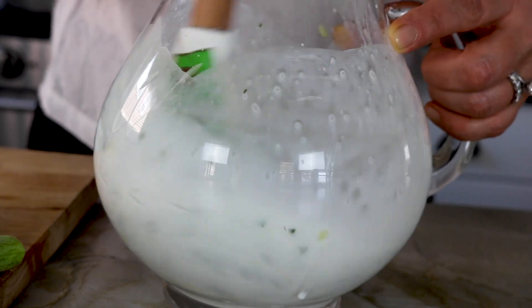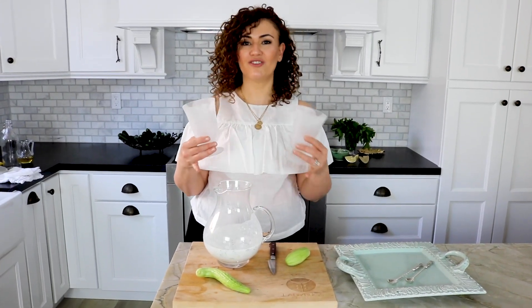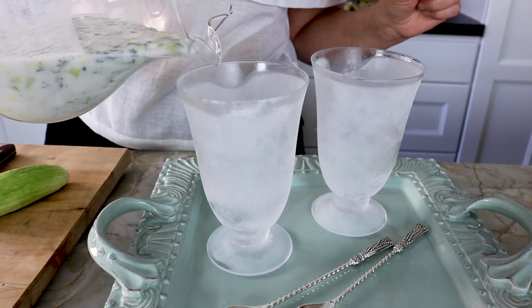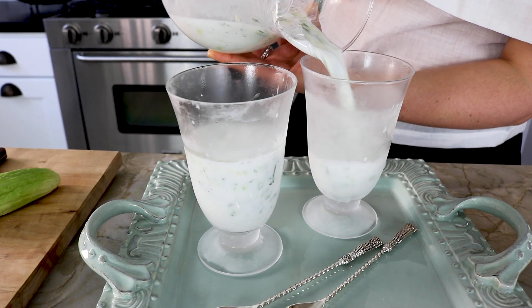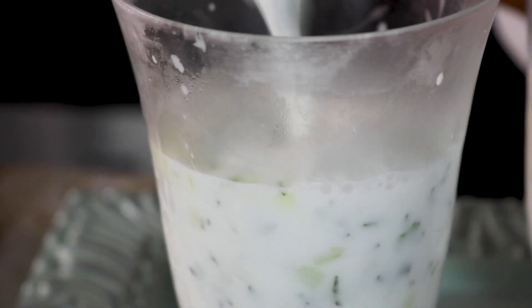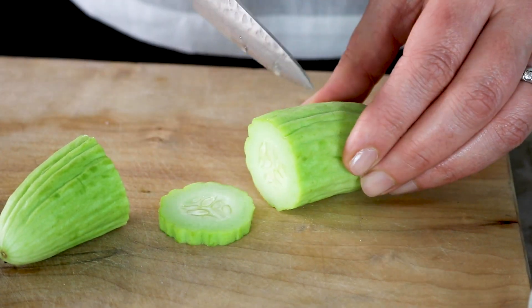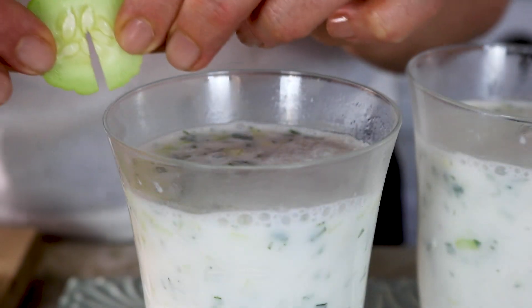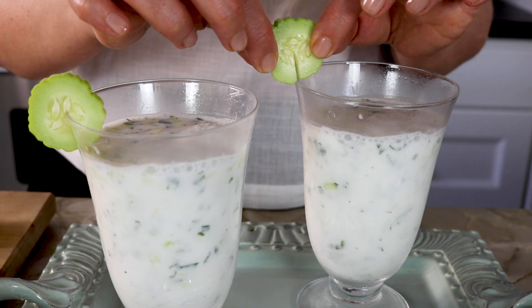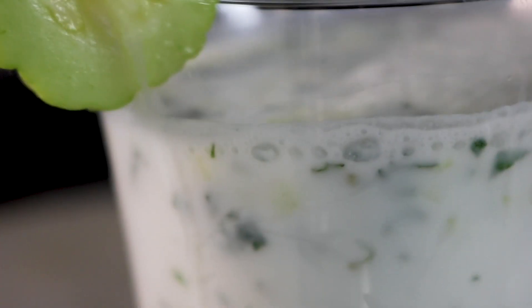I'm gonna go ahead and chill this for 30 minutes in the refrigerator and we are ready to serve. My glasses are chilled, my drink is chilled — I'm ready to pour and enjoy. I'm using the side of my pitcher to pour the drink; it's just much easier. Now we're ready to garnish our drink with a slice of cucumber. Go ahead and slice your cucumber, cut it halfway from the center, and place it at the rim of your glass. I like to serve this drink with a spoon because it's fun to scoop out some of the cucumbers from the bottom of the glass.